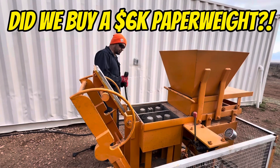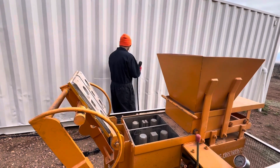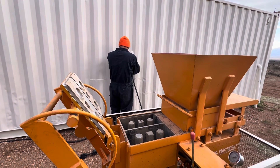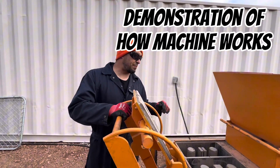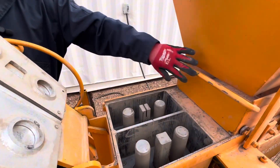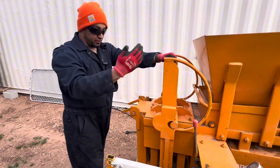Hi everyone. If you caught our last video, we were having an issue with the power portion of our earth block machine. We still haven't found out what's wrong with it, but you can kind of see what really happened last time. In theory, what would happen is you just fill it down in there and close the lid so it's locked.